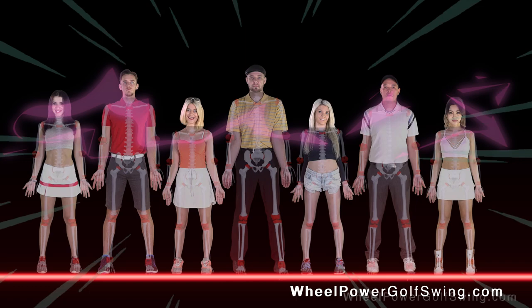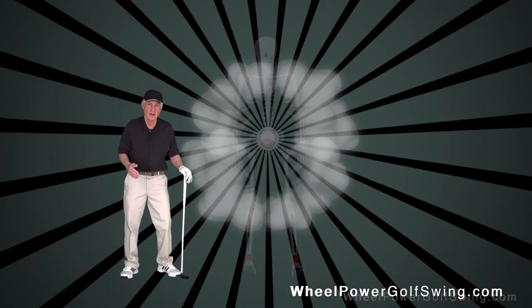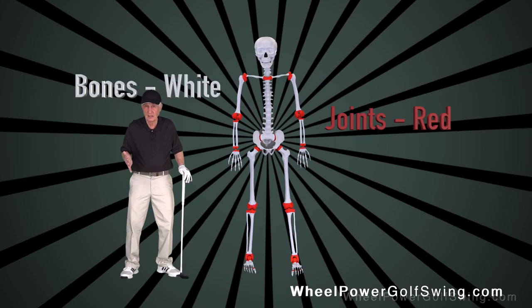So golfers, it doesn't matter what you look like on the outside. Visualize the skeleton inside you for this golf swing. All your levers and flexible joints are your internal machine parts that allow you to emulate a wheel turning machine.